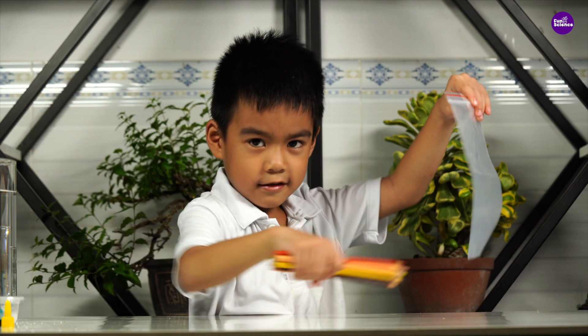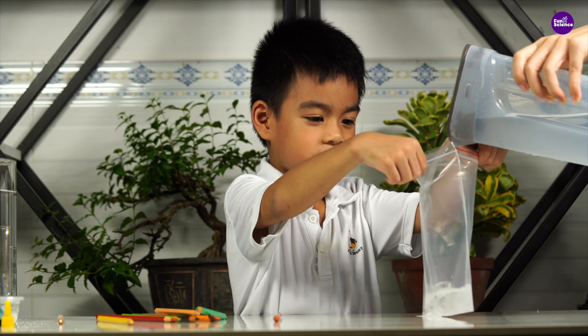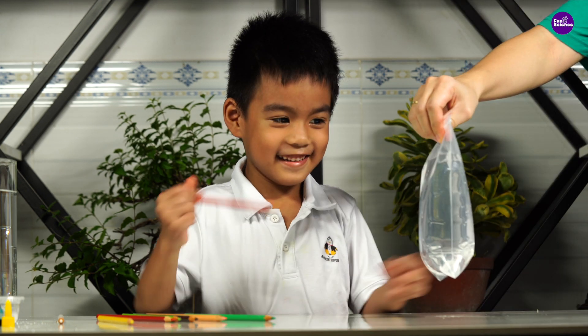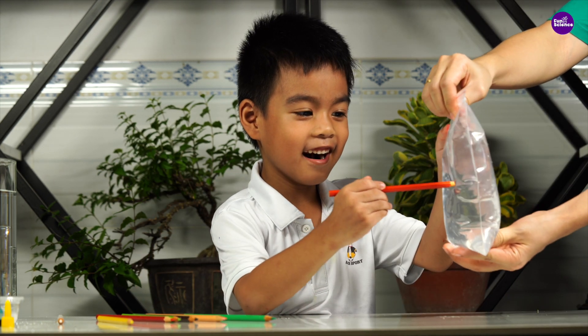For this experiment, I'm going to use some colored pencils and a zip-top bag. I'll ask my mom to fill the bag with water and then close the top. Remember to close it tightly, otherwise the water will spill.